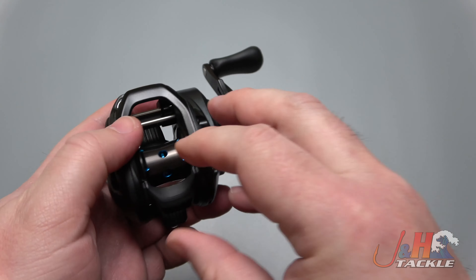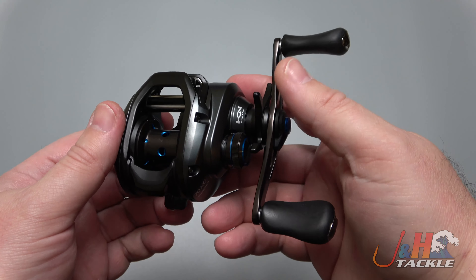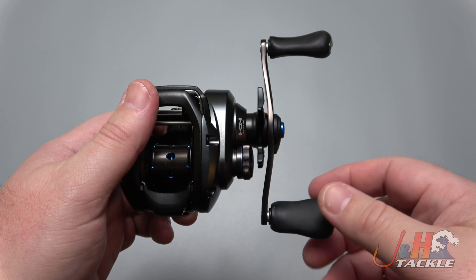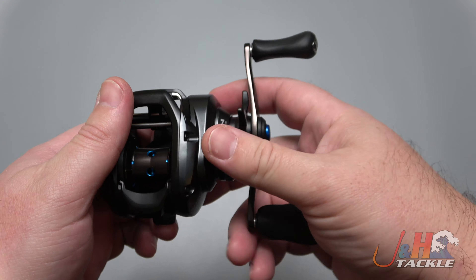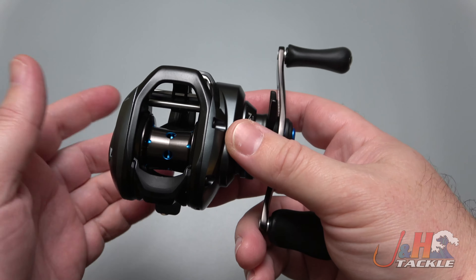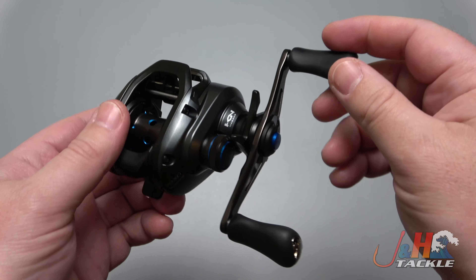But Shimano just keeps delivering. The SLX line — I don't want to say budget-friendly, but you get a lot of reel for $150. They're trickling the technology down; the reels are getting smoother, you're able to cast better. It just feels better all day long when you're out on the water throwing, trying to catch some smallmouth, largemouth, that kind of stuff. You want to fish frogs with this thing, fish around heavy cover — you can.